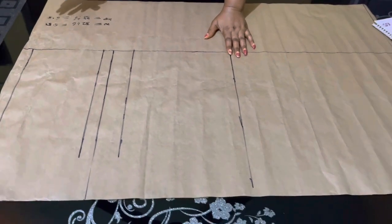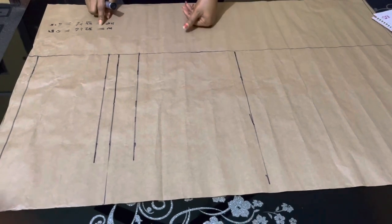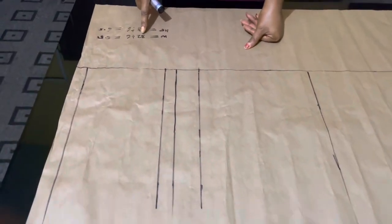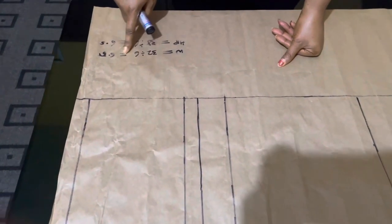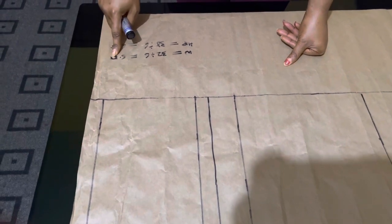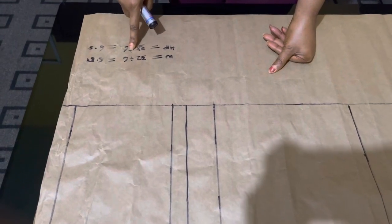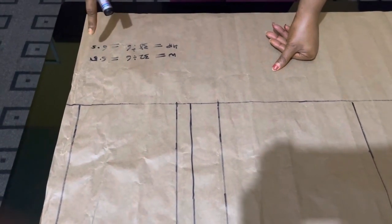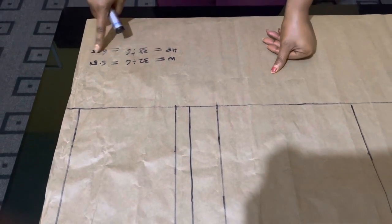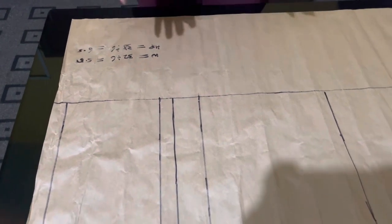The measurement I'm using today is waist 32. 32 divided by 6 gives approximately 5.3, so I'll use approximately 5.5. The hip I'm using is 38, divided by 6 gives approximately 6.3, so I'll use 6.5 here. That's how we're going to cut it into six.